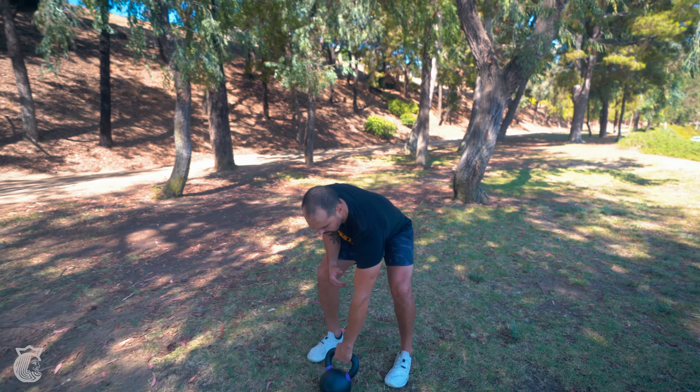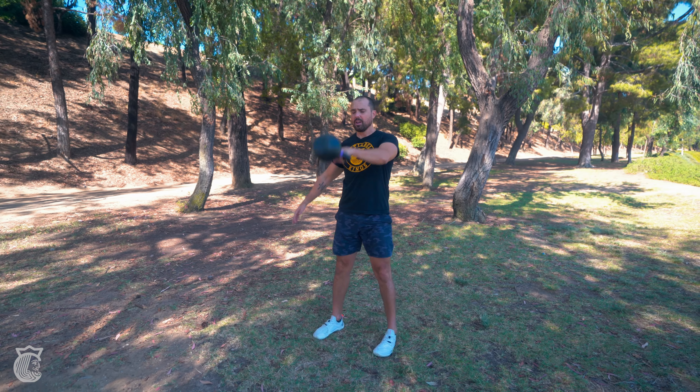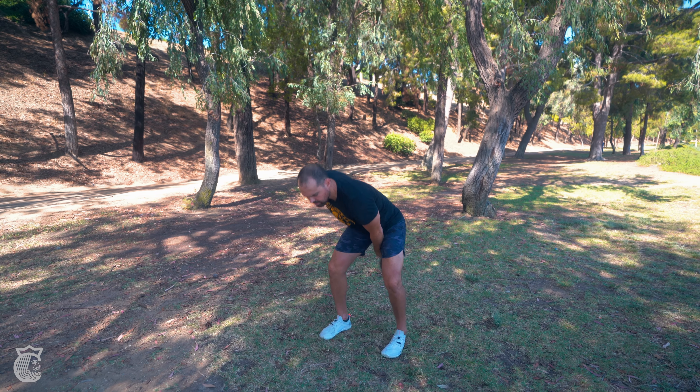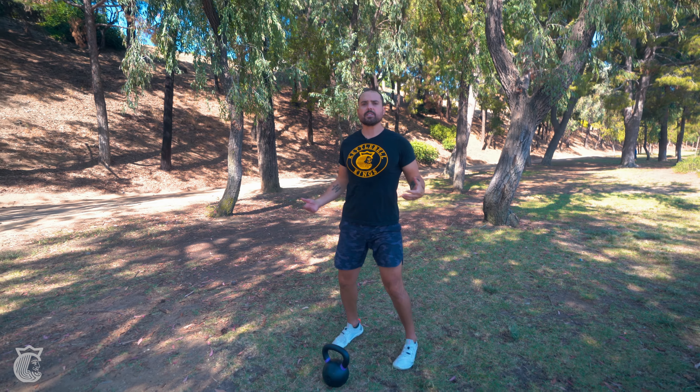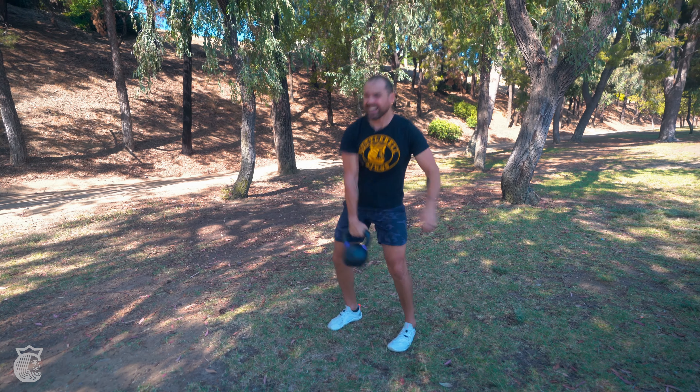The first exercise is going to be a one-arm swing. We're just going to do five reps of one-arm swings. Once I hit that fifth rep, I'm going to bring that sucker down, reset for a second, and hit the other side. Five reps on the other side.